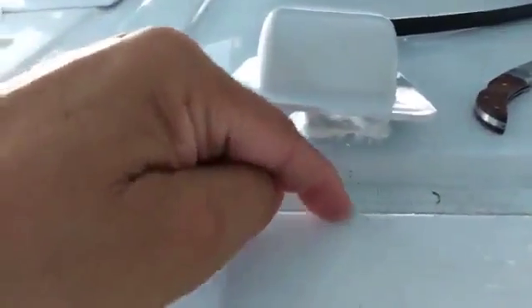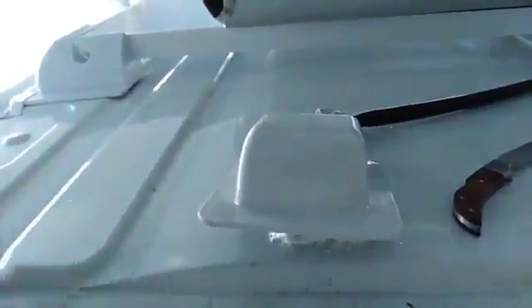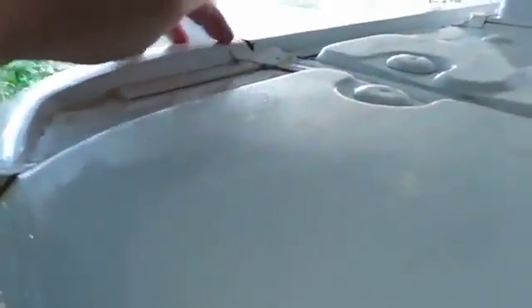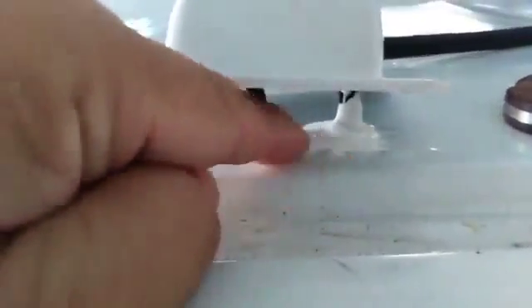I drilled from the van from underneath to get it through. I saw that if you go along what I call the rain gutter — it's really where Ford joined two pieces of the van together. I imagine due to construction costs, they build the top section separately and attach it to vans of different lengths. So they have this channel I call a rain gutter because it's lower than the roof, and it runs along the length of the van. I went from the back of the van to the rain gutter.